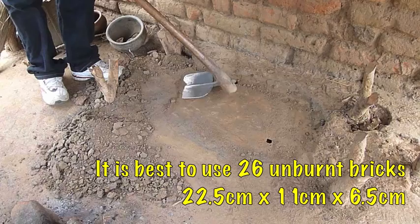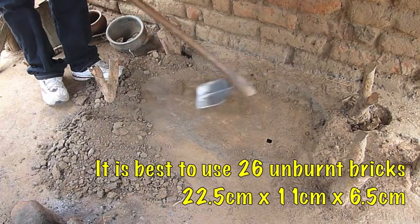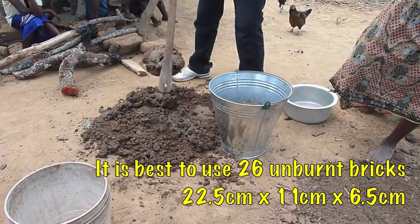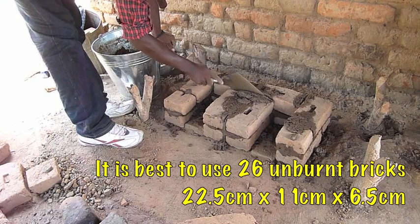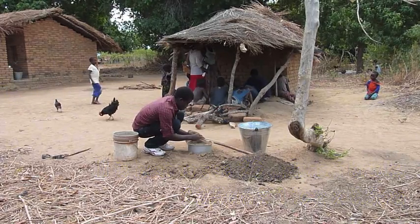The equipment that you need is one hoe so that you can prepare the ground. You need a 20 litre bucket to mix the soil in, which you will use like cement. You need a trowel. There is also a 5 litre container so that you can measure the materials.